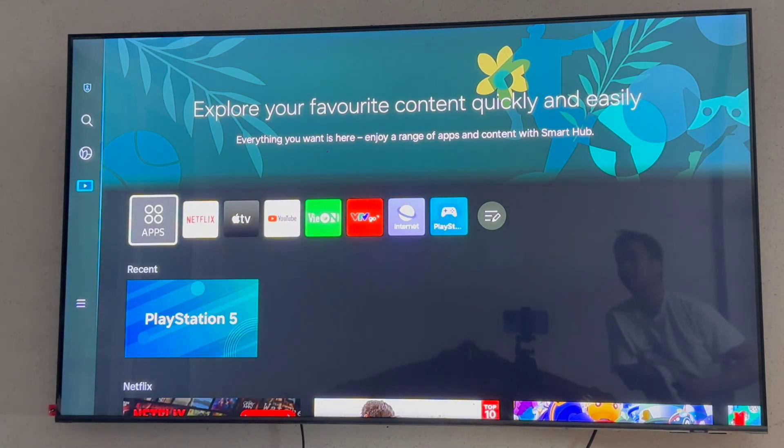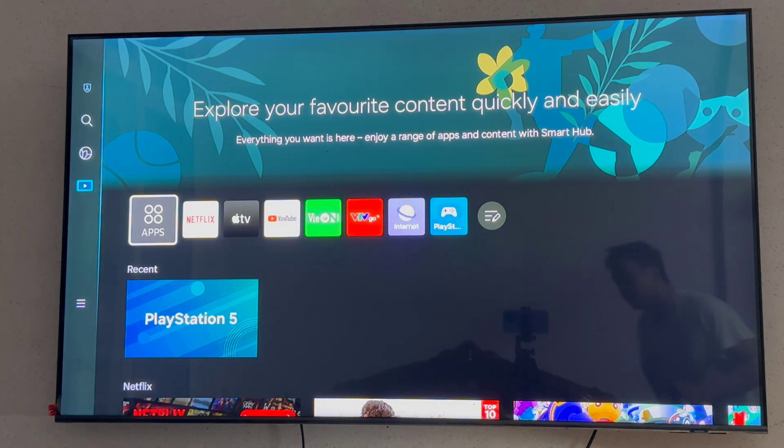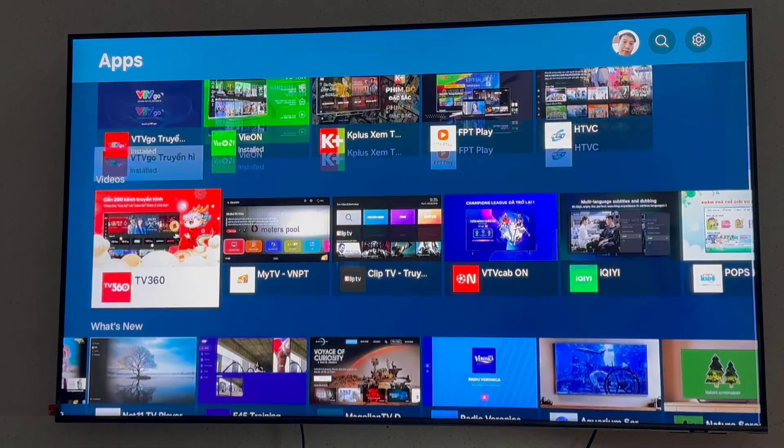First you will need to click on the home button which is on the middle of the remote control. Then you go to apps, and you go to app search.